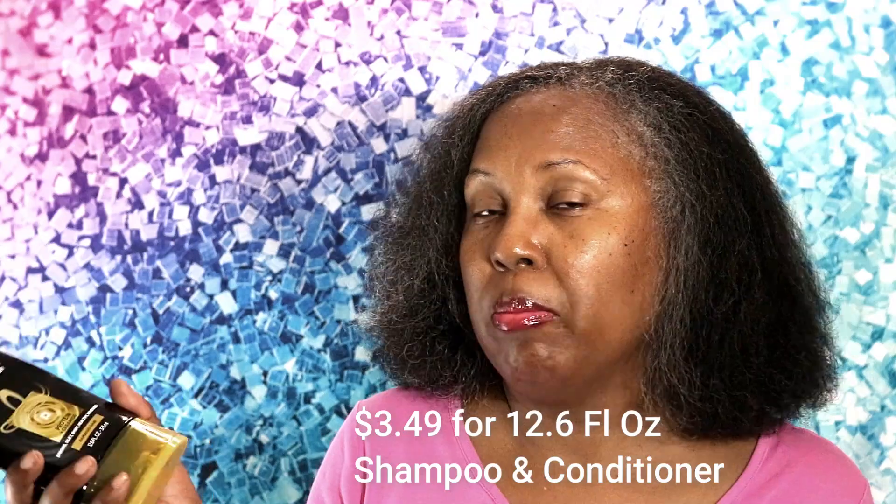Moving right along to the L-Vibe Total Repair Repairing Conditioner. I use this mainly to detangle my hair — I use a rinse-out conditioner with a lot of slip so I can detangle. This conditioner was pretty good; it had pretty good slip and left me with pretty good moisture. It helps with split ends, weak hair, rough hair, dull hair, and dehydrated hair — giving you strong, silky, shiny, healthy, renewed hair. My hair feels very silky smooth after I've blown it out. It's between $5 and $6 for these products, or about $8 for a bigger bottle — you can't beat that.